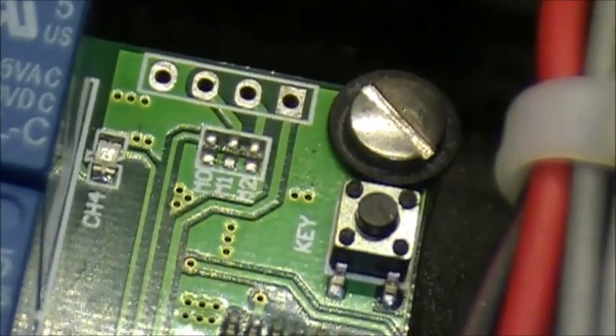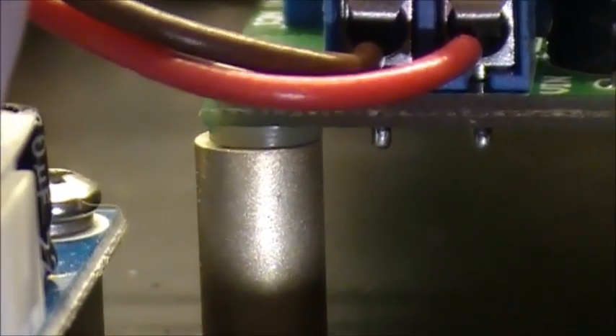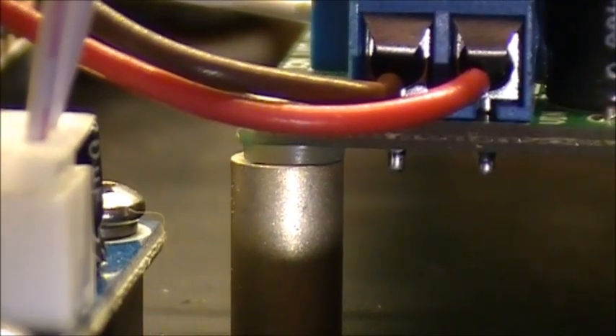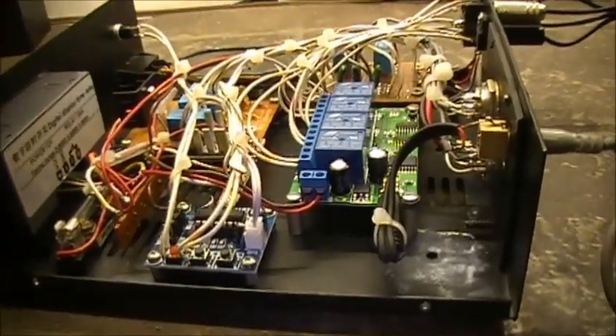So I had to use a little fiber washer right here so the screw wouldn't touch the contacts, and I had to put another one underneath on the standoffs. I'm using insulating material between the standoffs and the bottom of the board. All four legs have that, so the board is 100% isolated from the main body of the case - there's no short whatsoever going on here.